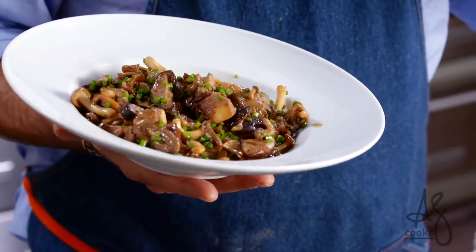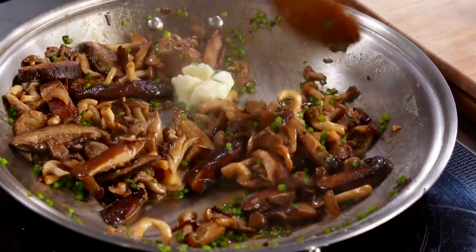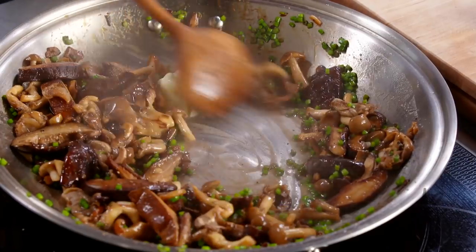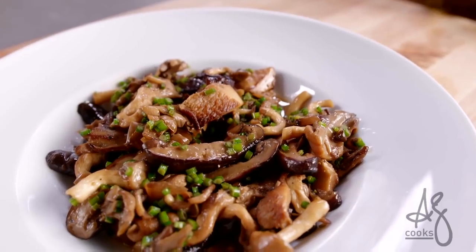Do you want to cook the insanely craveable umami bomb mushroom dish of your dreams and learn a technique that you can use with lots of other vegetables — including cruciferous ones that the kids in your family are gonna scream for? As in: I want that again, mom, dad, we need that in the house.